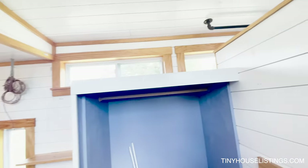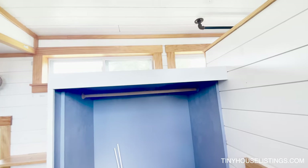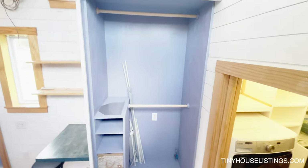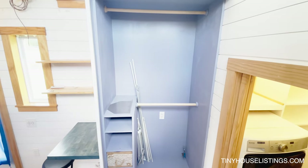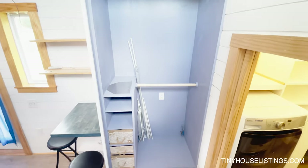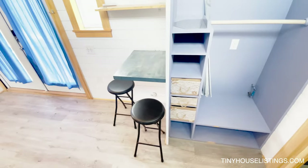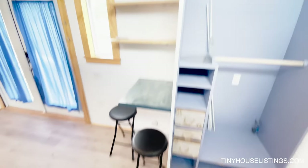Moving this way, on top of the linen closet you also have some storage. It's actually a double stack linen closet that you can utilize for all of your clothes, wardrobe items, and things like that — that works out very nice. Next to the linen closet, we have a small dinette table that can go up or down depending on your use, as well as a couple more open shelving units.